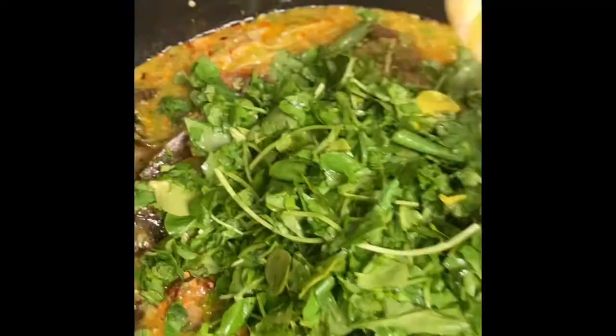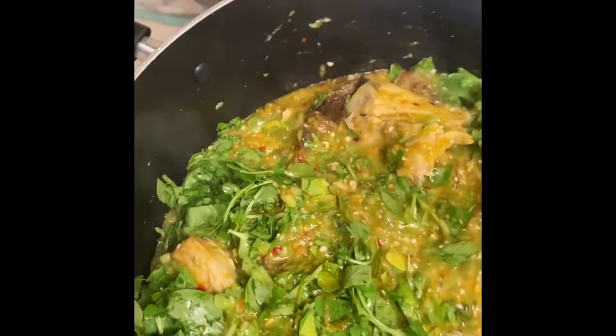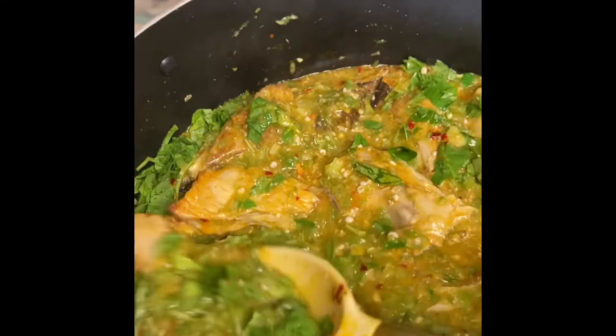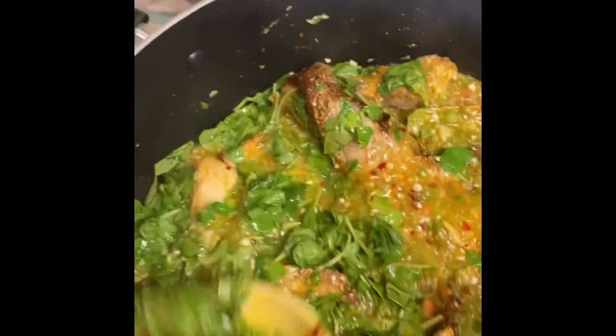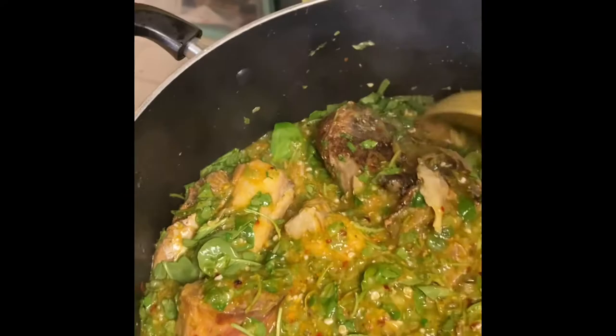I am adding the watercress to the okra soup. The watercress has such a nice smell. I'm going to give it a good stir. I can't wait to taste this with my eba — this is so healthy, it's guilt-free. I'm not guilty at all because I have smoked fish, okra, and watercress, which is a superfood. So this is healthy food right here. Now that I've added the watercress, I'm just going to let it cook for a little bit and then it'll be all done.